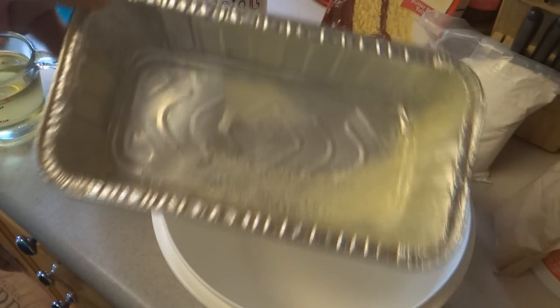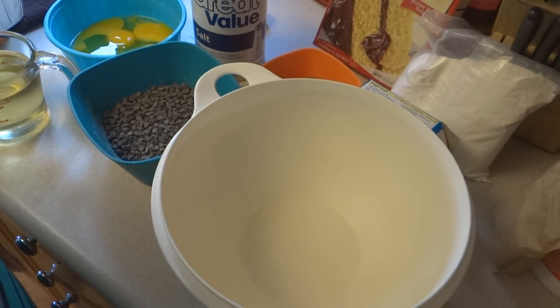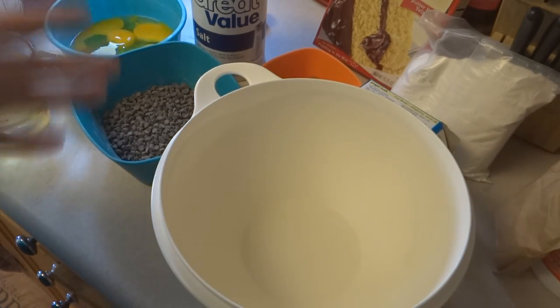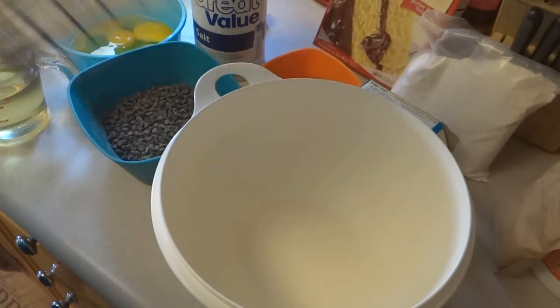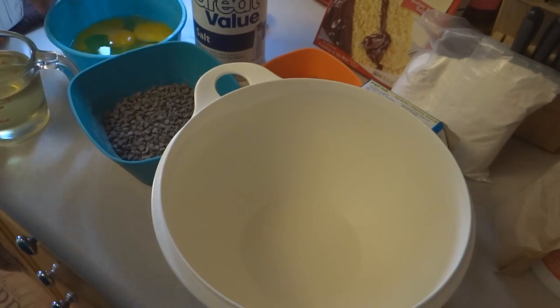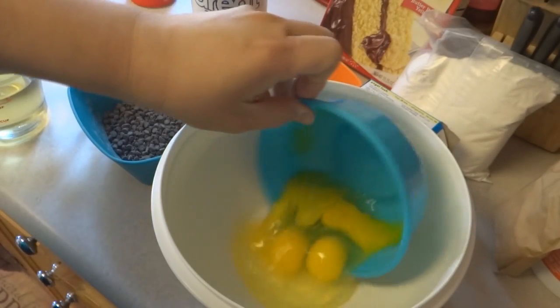The first thing I did was prepare my pans with flour. You can make this in several different ways: you can use three eight-by-four loaf pans, five mini six-by-three loaf pans, or one bundt or tube pan. Regardless, preheat your oven to 325 degrees.